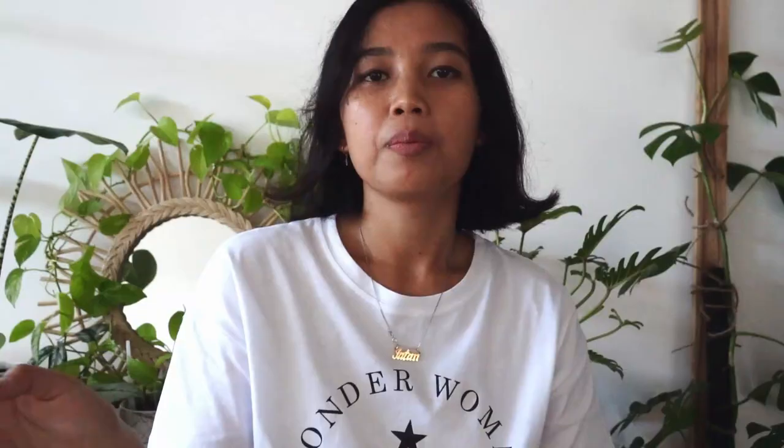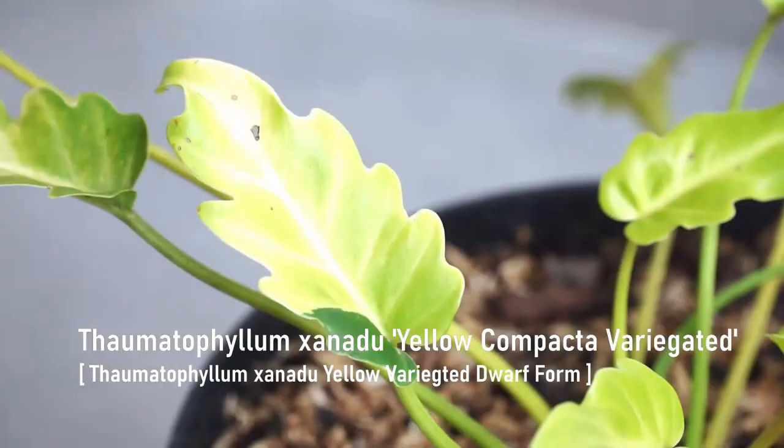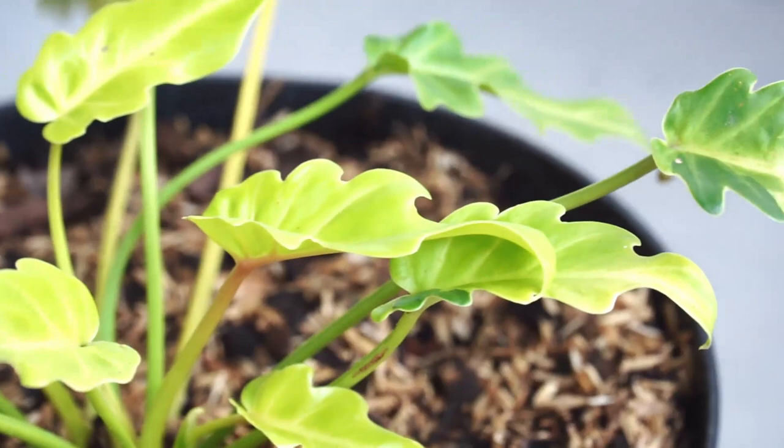The last plant has thrips on it — I showed it yesterday on Instagram. I'm not going to bring it inside but I'll show you a clip. The plant is called Thaumatophyllum xanadu yellow compacta. It actually doesn't get big over time like the regular one — it stays small and compact. It turns out it's actually quite rare, and I'm feeling so lucky I found it.